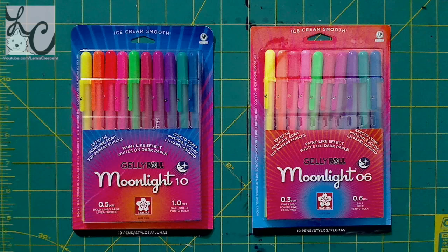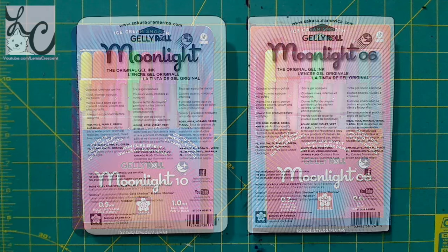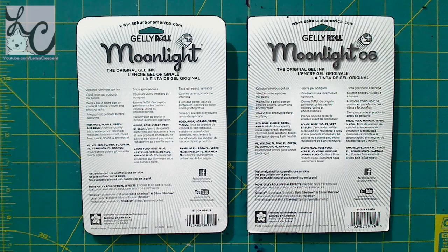It also includes fluorescent yellow, fluorescent pink, fluorescent green, fluorescent vermilion, and fluorescent orange — and those colors glow under black light, which is pretty cool. It says paint-like effect, writes on dark paper. It comes in a nice fine 0.3 millimeter as well as the bolder 0.5 millimeter.